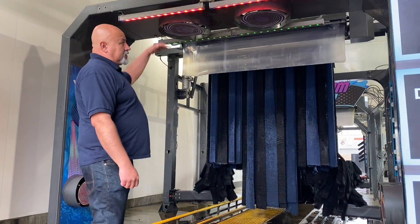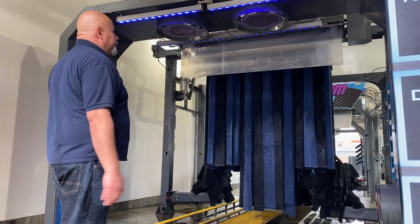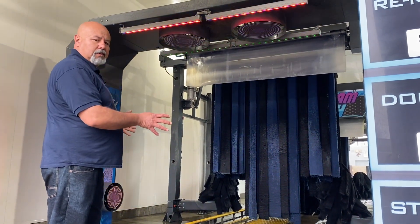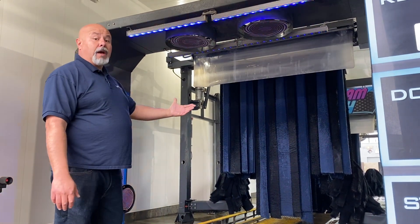The arch itself measures 109 inches high, 148 inches wide, with 96-inch vehicle clearance. This arch is all aluminum, powder coated. You have the option of colors, or also non-powder coated.